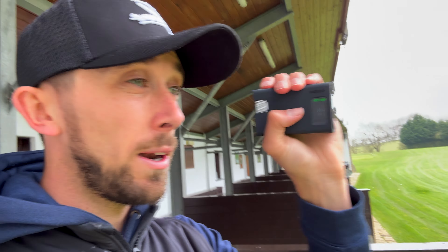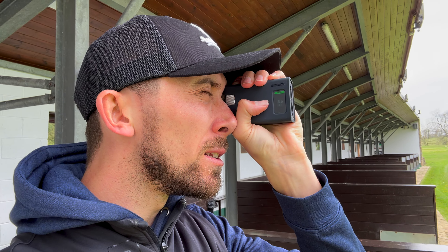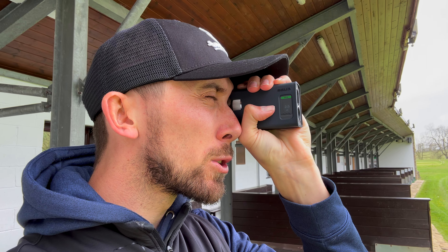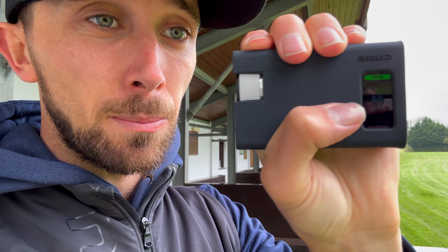Another cool feature: when I use it to hit a flag, have you ever had it where you've got a flag with a load of bushes behind and it's really hard to pick up the distance? What this rangefinder does is — if I hold down the button and scan, it's now pulsing at me, and what it does is pick up the shortest reading. When I let go, it's going to tell me what that reading is, and you can see it's displayed on the side.